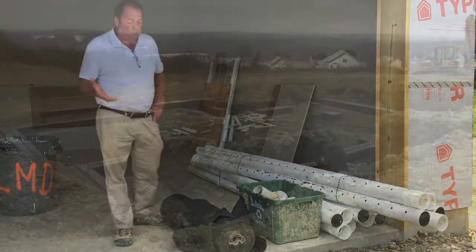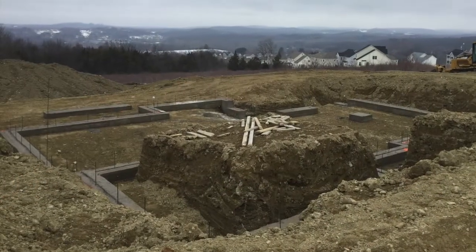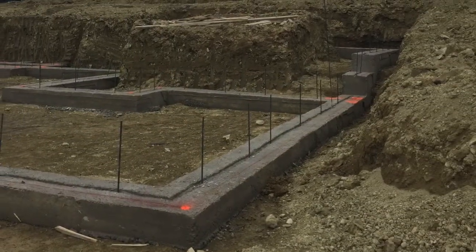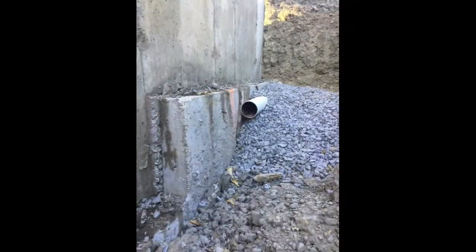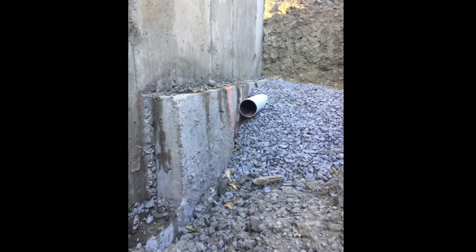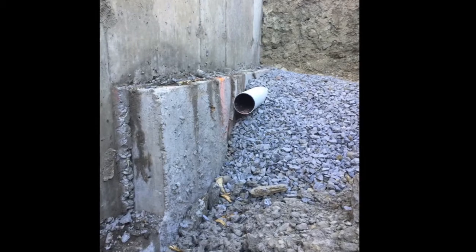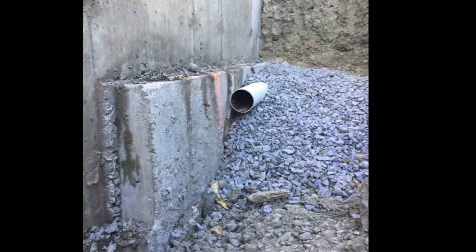Those are the footings, which is the outline of the foundation. The walls will actually set in the middle of those, and you can see the actual wall on top of the footing and the pipe drainage system we put in alongside the footing, which is called the footing drain.